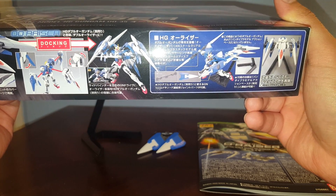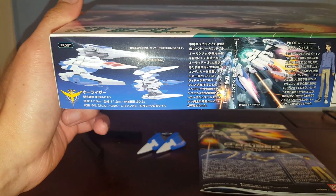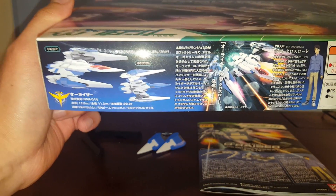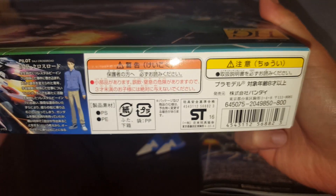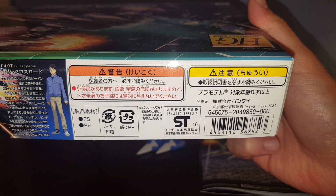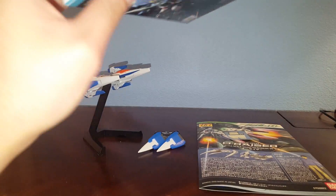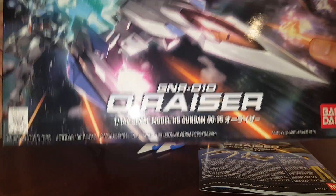I know for a fact that it's not going to work with the Double O Diver — the backpack is different and I think the shoulder parts are different. But if you want to do a kit bash, I'm perfectly fine doing that, as long as you're willing to pay for more commissions. Retail price is 800 yen — I think you can get this kit for around 10 US dollars.